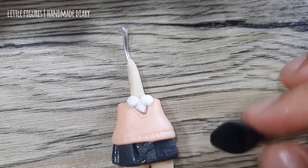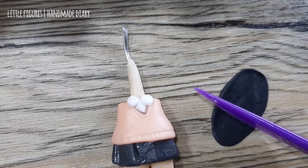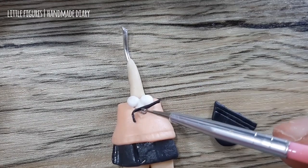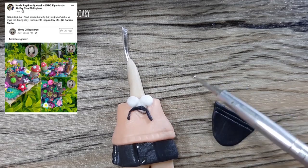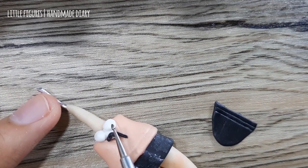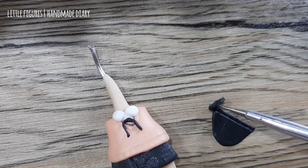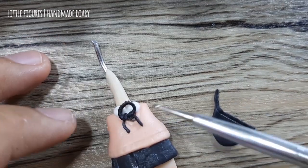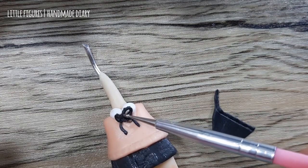For the ribbon, I flatten a ball of black clay, cut it straight, and make two thin lines. I make a V-shape and apply it to the bottom part. This one is made by Tiny Gliature. For the ribbon, I connect two ends to create a circle, then push it to the middle — and it's officially a ribbon!